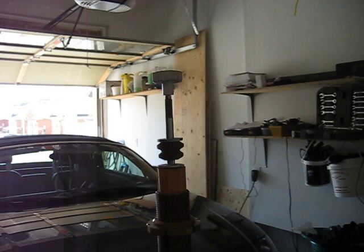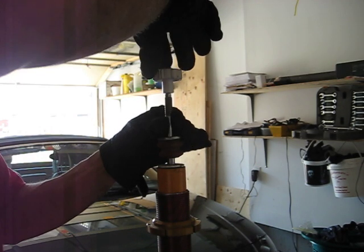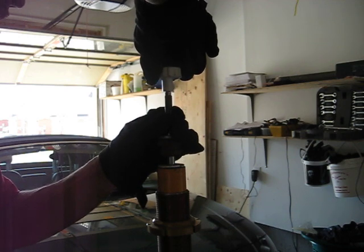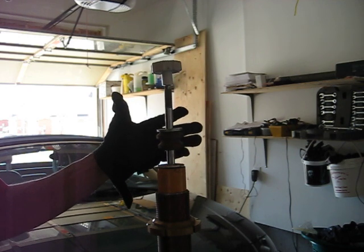And what's even more interesting is if you back this off just an eighth of a turn — right there, an eighth — look at the difference.